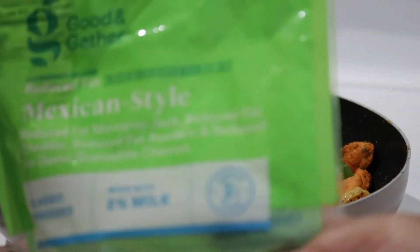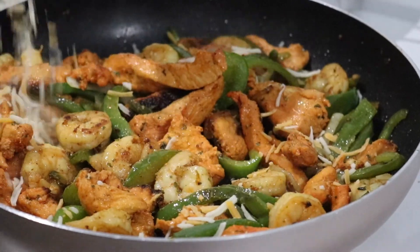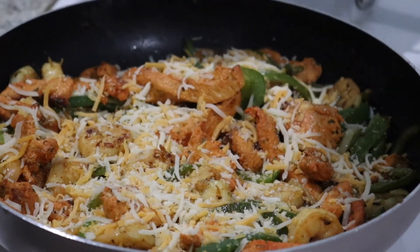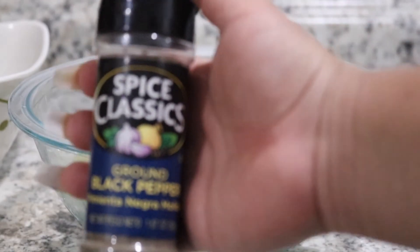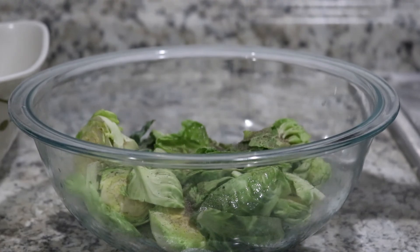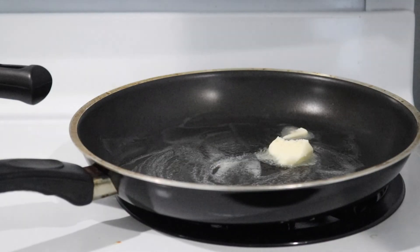Once your chicken and shrimp is cooked, add the cheese at the very last minute and just let it sit there and melt. Now we're gonna make some brussels sprouts — just a little bit of salt and pepper, put them in a pan, and these are so quick to make, it takes less than 10 minutes.